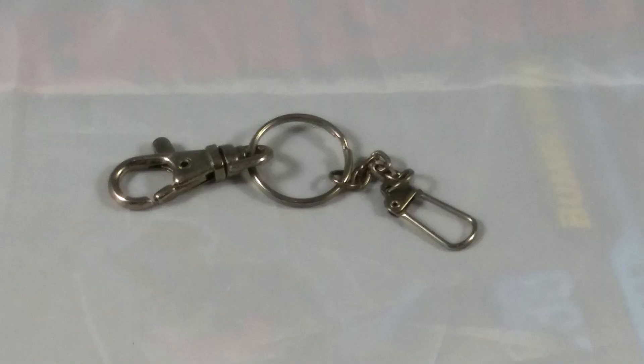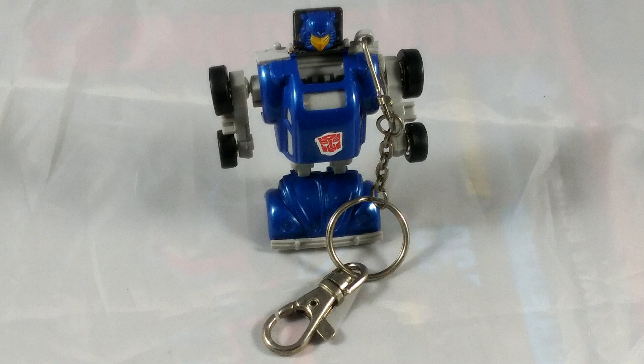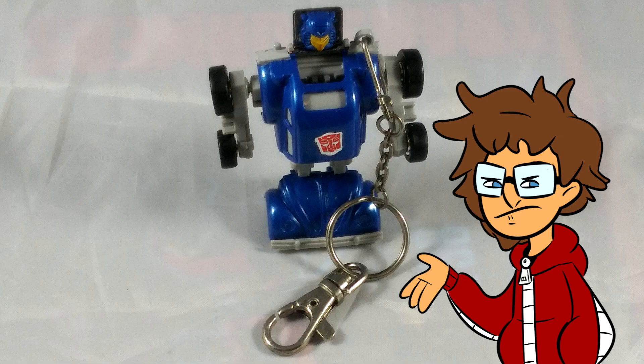She has one accessory, and that's a keychain. I only keep it on so as not to lose it, or I just take it off and put it on my shelf. I really wish she used the original G1 mold because this really doesn't add anything — it's just something to lose.